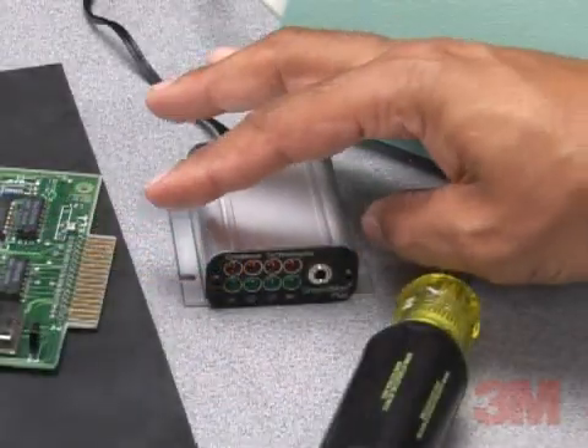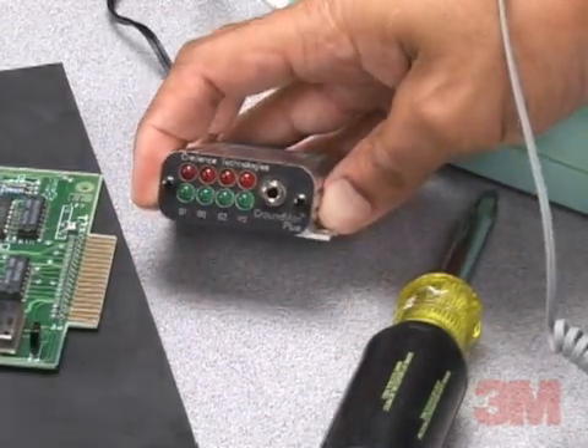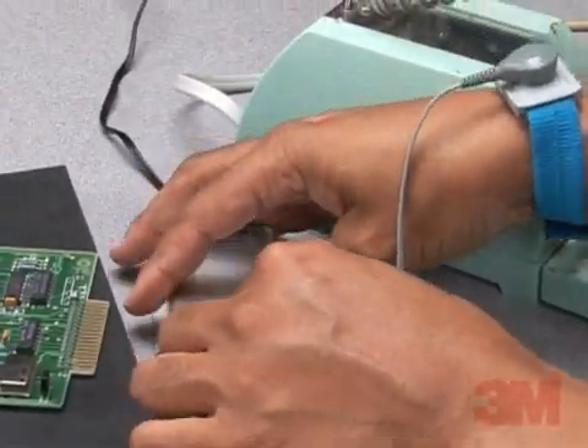The 3M ground man plus monitor adds wrist strap monitoring to ensure that only properly grounded operators work with sensitive devices. The operator is monitored for proper connectivity and for excessive body voltage.